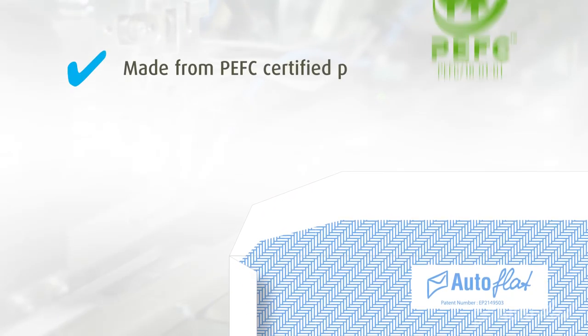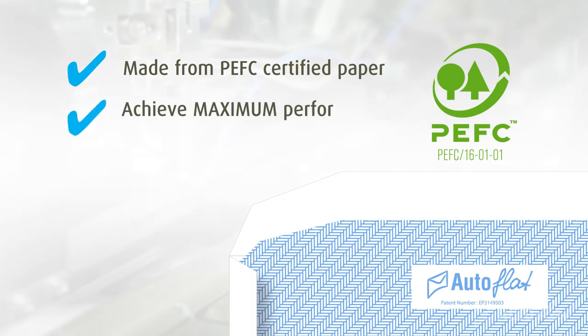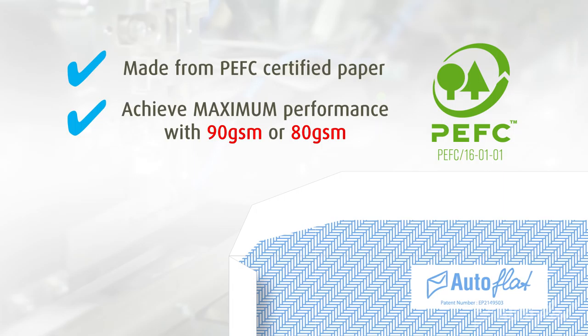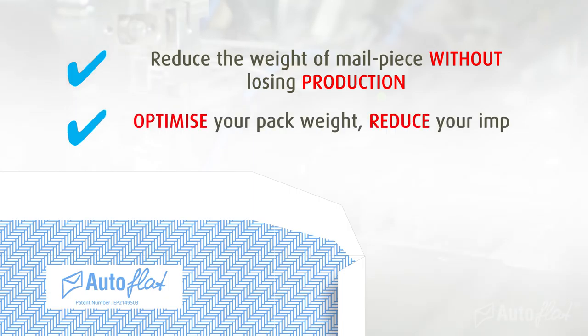Autoflat is made from PEFC certified paper. Maximum machine performance can be achieved with regular 90 GSM or 80 GSM, so you can reduce the weight of the mail piece without losing production, helping you optimise your pack weight and reduce your impact on the environment.